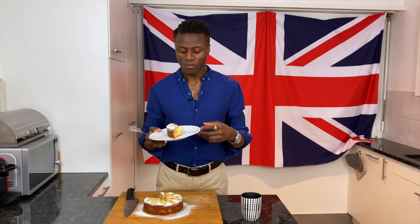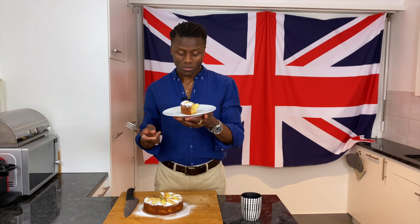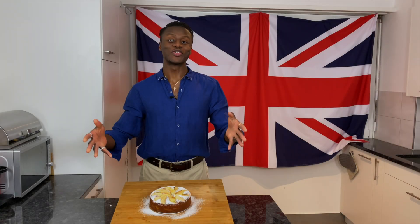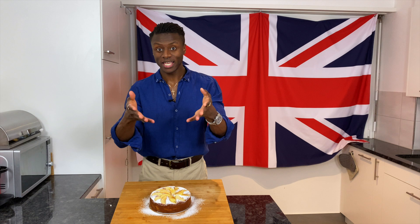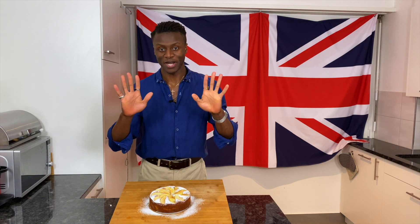The apples still have a bite to them, the cake is delicate, soft, fluffy — this is delicious! Please don't take my word for it — try this yourselves. Thank you so much for watching this episode, for subscribing and liking. Please feel free to comment and let me know what you'd like to see next. Thank you so much, bye!